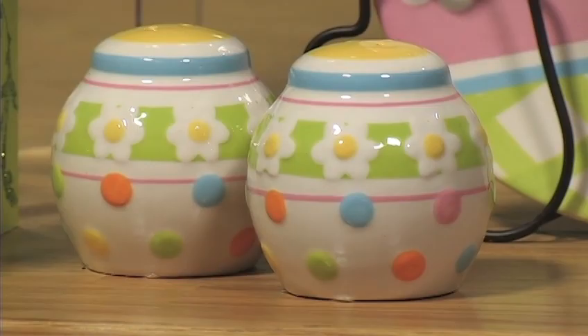Remember, these three pieces — the bowl, the bunny plate and stand, and the salt and pepper shakers — are our charter hostess special for March. Check with your designer to find out what that is, because it's an incredible charter hostess special.